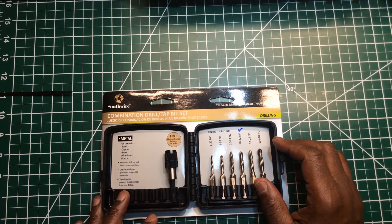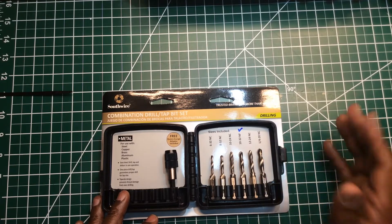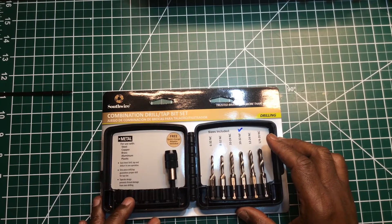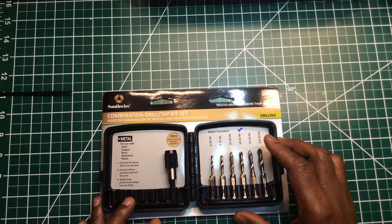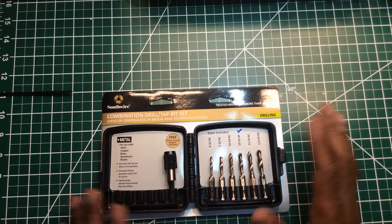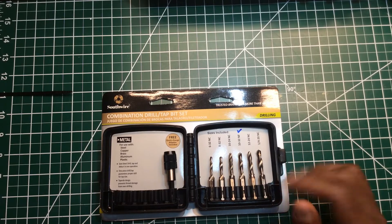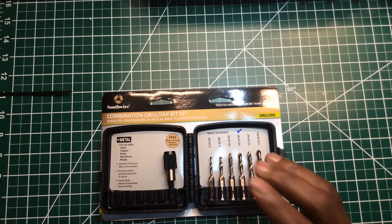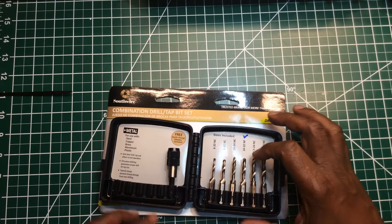The only original maker I believe is still making their own tools — at least as far as their multimeter is concerned — is Fluke. They do have an insulated set, but that had another manufacturer make it. Anyway, that's a whole other topic.